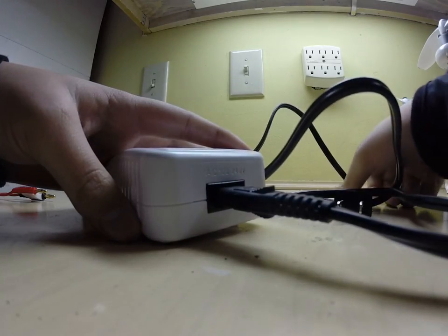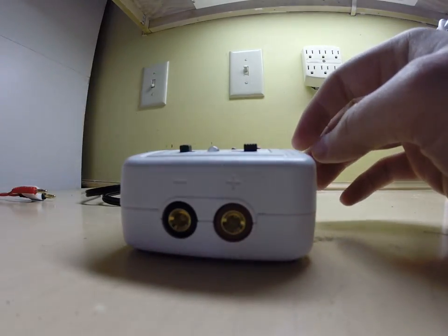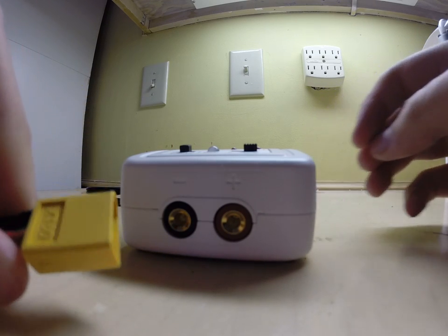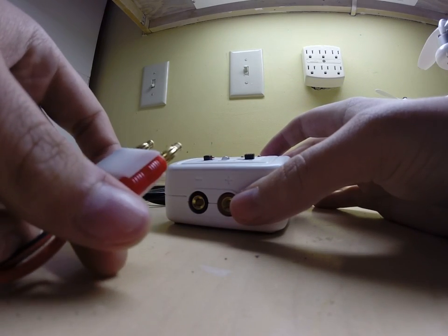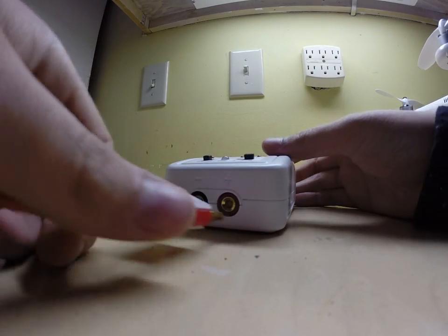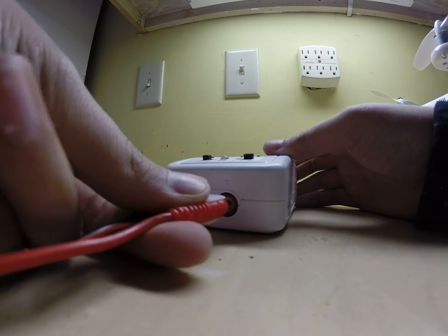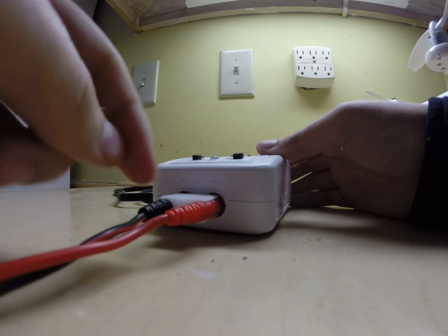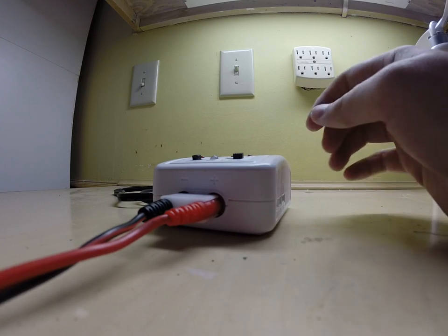Now we're going to take this XT60 cord and plug in the red — the positive and the negative to the positive and the negative. Make sure these two aren't touching or it could possibly go off a charge, so make sure those aren't touching.